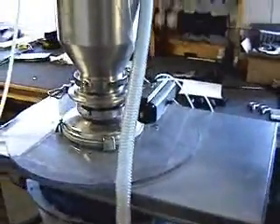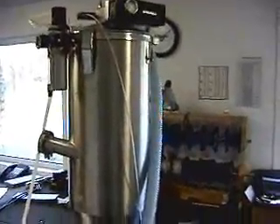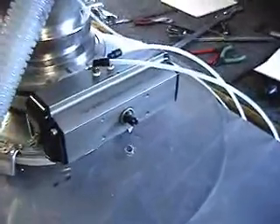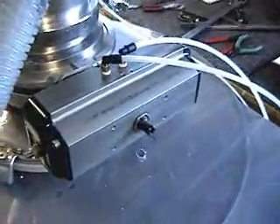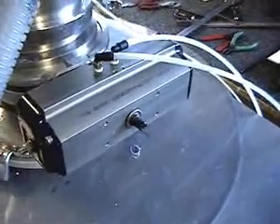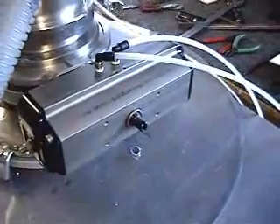We'll begin our second batch. You can see the reciprocating movement of the rotary valve. During the dribble mode, there's only a slight movement, which we'll show later.